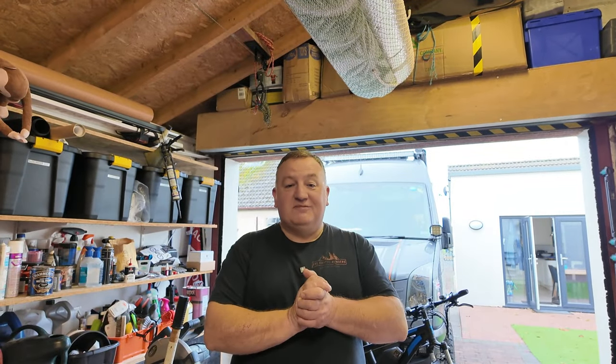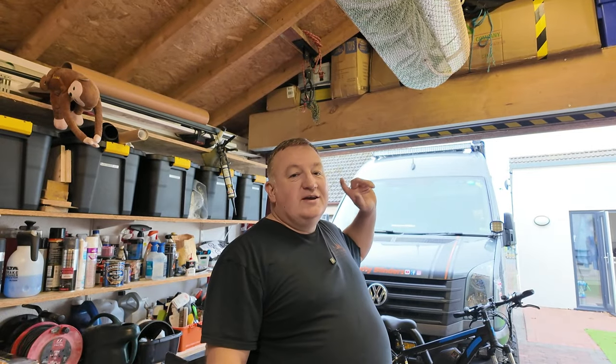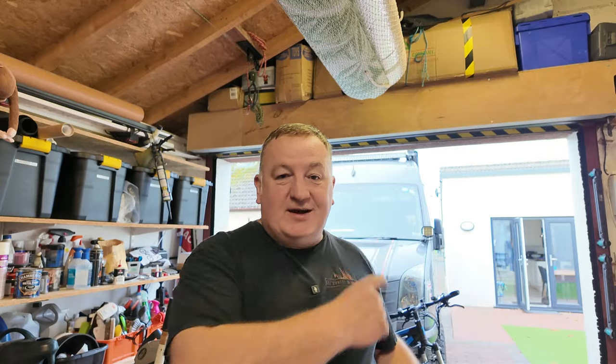Hi and welcome back to the channel, I'm Sam and that there is my off-grid adventure rig. It was a standard VW Crafter and we took it and turned it into a luxury off-grid van. If you're new here, we have loads of videos about how we did that build and all the upgrades we've done, so if you're interested just have a look through the back catalog.